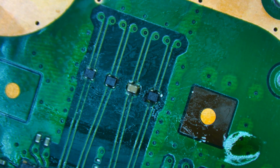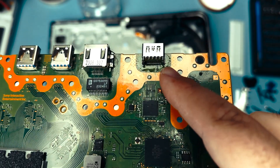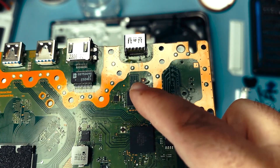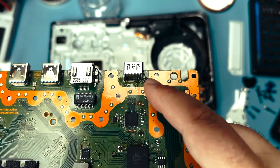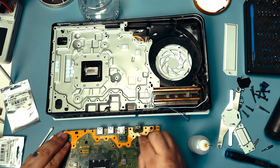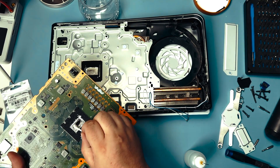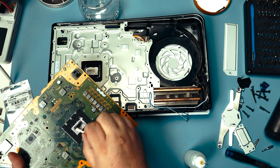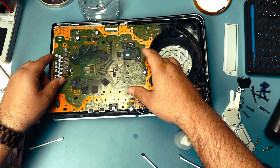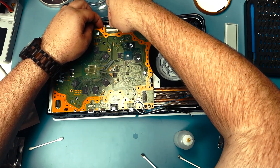Let's put it back together and test it. We've got the HDMI replaced, the cap put back, and that other component as well — you can see it's a different color. I'm going to clean off the flux with isopropyl alcohol and a Q-tip, then clean the back as well. Then a little cleanup of the thermal paste area and we'll be ready to reassemble.